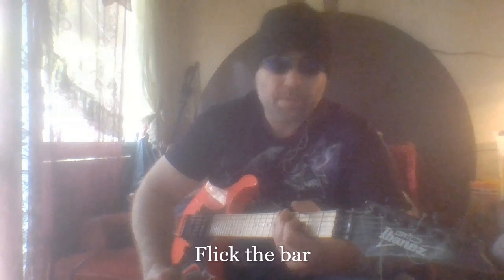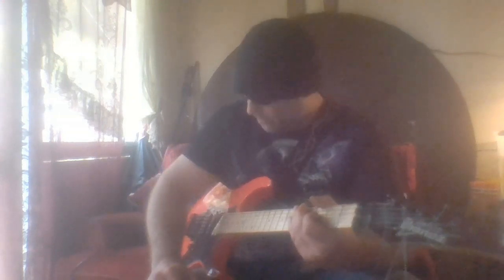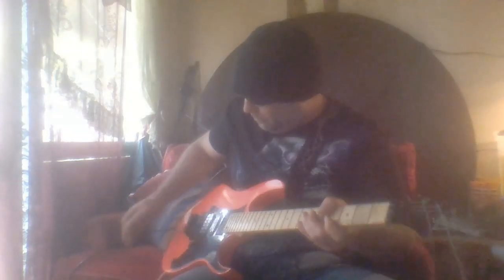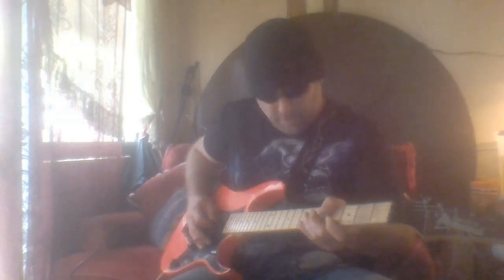Another cool thing you can do is flicking the bar — you can either flick it up or down, normal grip or reverse grip. Something like this — reverse and regular.